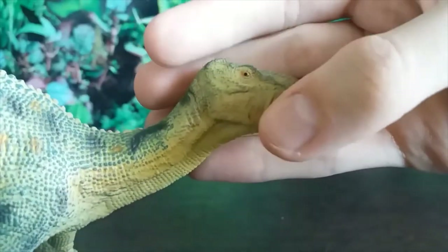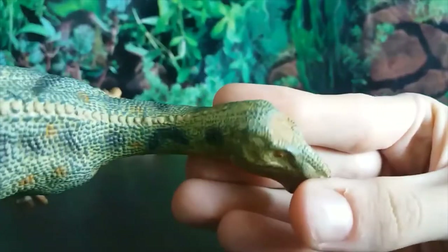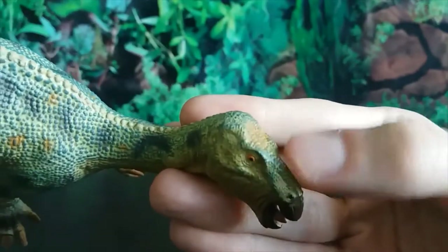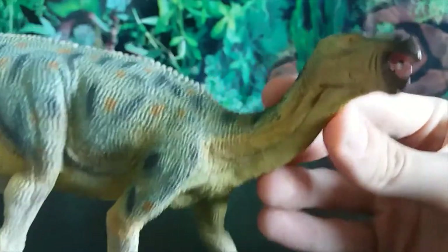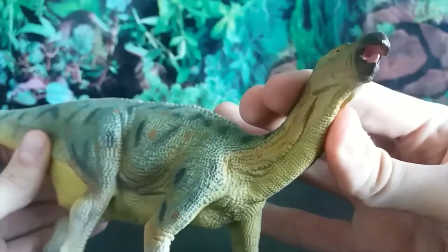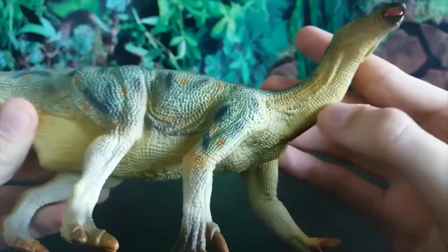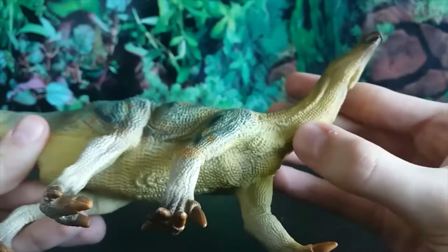Look at that head and skull — we've got the cheeks here, the eyes are orange, and on the top of the head like a crown there's a brown spot. The nasal ridge has scale detail on it as well. The nostrils and beak have been done in black, with the tongue painted pink inside the mouth. The skin folds and wrinkles on the neck are wonderful.